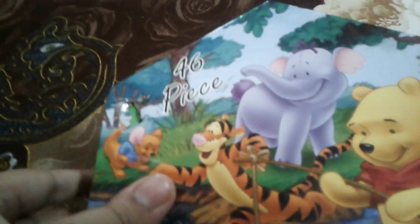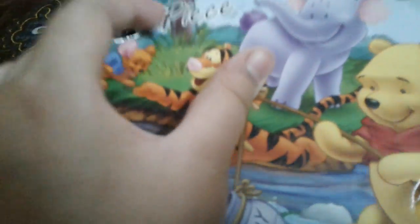Hey guys, now I'll show you a 46th face color set. Let's open it if you want. Sketch pins.